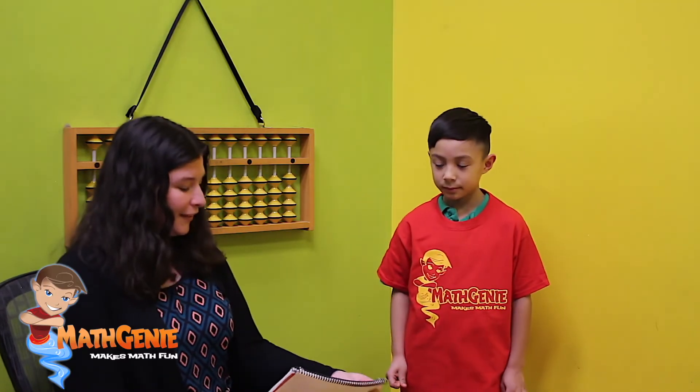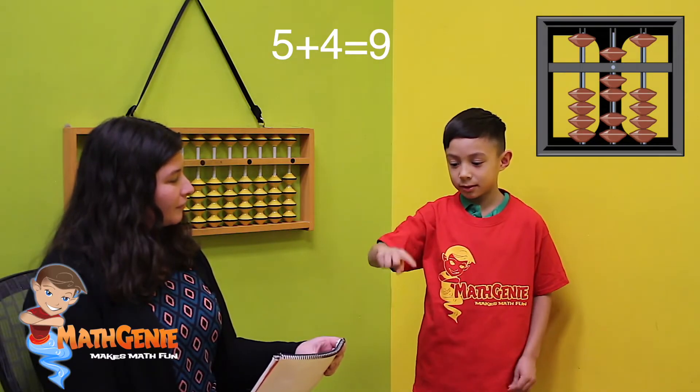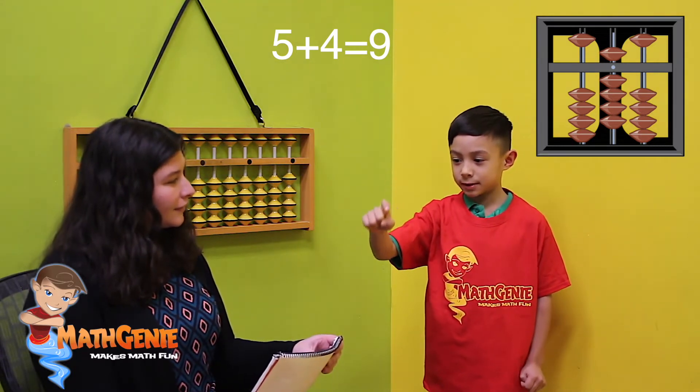So the first problem we have, Charlie, we're going to do together. Are you ready? We have five — he puts his five beads down. Now add four: one, two, three, four. Perfect. How many do you have all together right now? Five, six, seven, eight, nine. Nine. Beautiful.